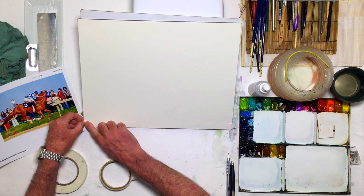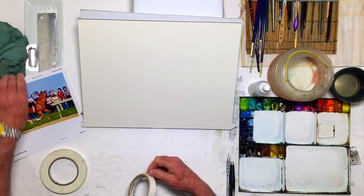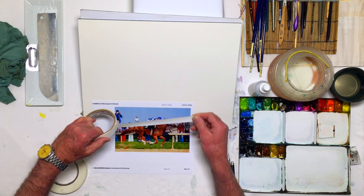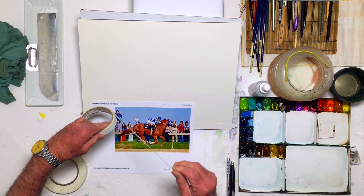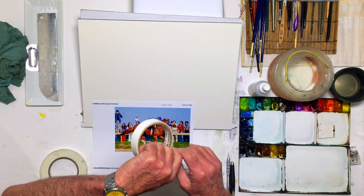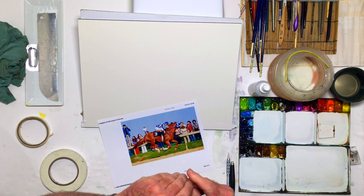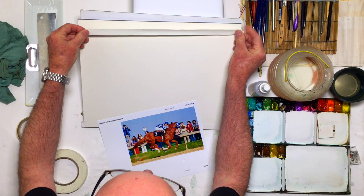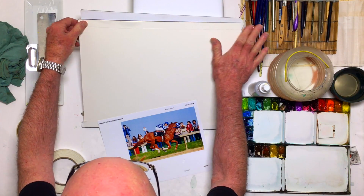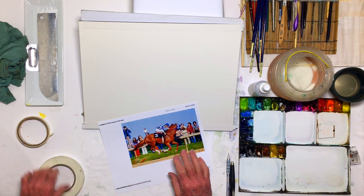Then we're going to do the drawing of the horse. This kind of subject matter from a still photograph makes a horse look like it's suspended in air and isn't moving, so we're going to make the horse look like it's moving. Here comes some tape — this is three-quarter inch artist tape; masking tape works as well.